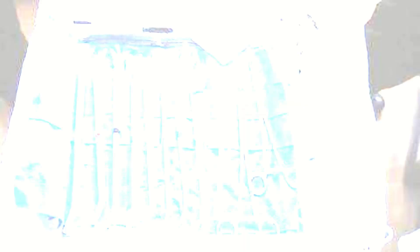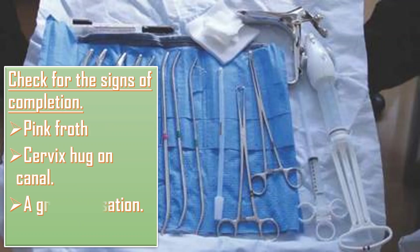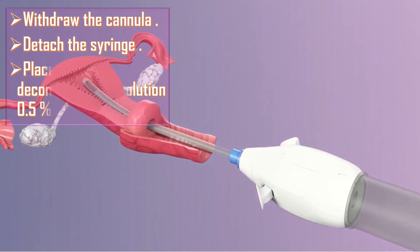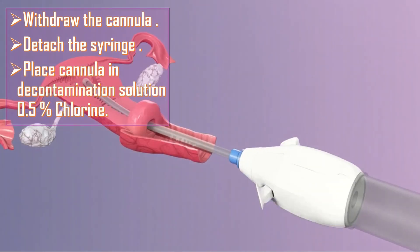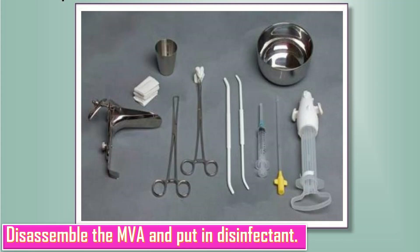I will check for signs of completion, which include pink froth, the cervix hugging the cannula, a gritty sensation, and spasmodic pain. Then I will withdraw the cannula, detach the syringe, and place the cannula in decontamination solution of 0.5% chlorine. I will perform bimanual examination to check the size and firmness of the uterus. Finally, I will disassemble the MVA and place it in the appropriate container.